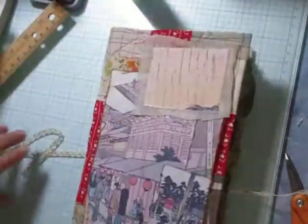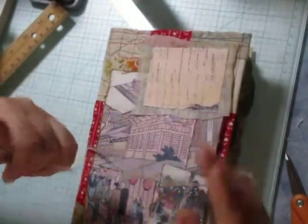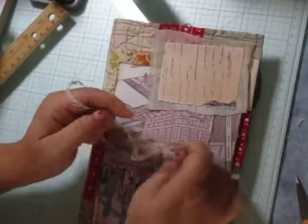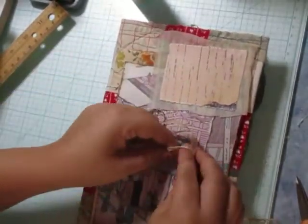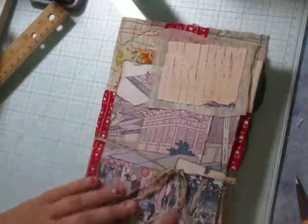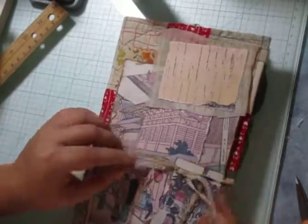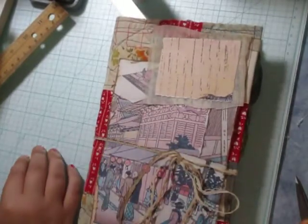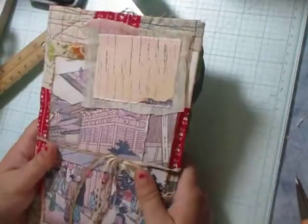I really liked making this journal. I know it was very basic — I just wasn't exactly sure how I was going to use my personal digital kit. It's more fun to use other people's digital kits honestly than your own, but how else am I going to get it out there? If you'd like to purchase the digital kit or even the journal, it will be on Etsy. I hope you enjoyed this video — have a great day, bye bye!